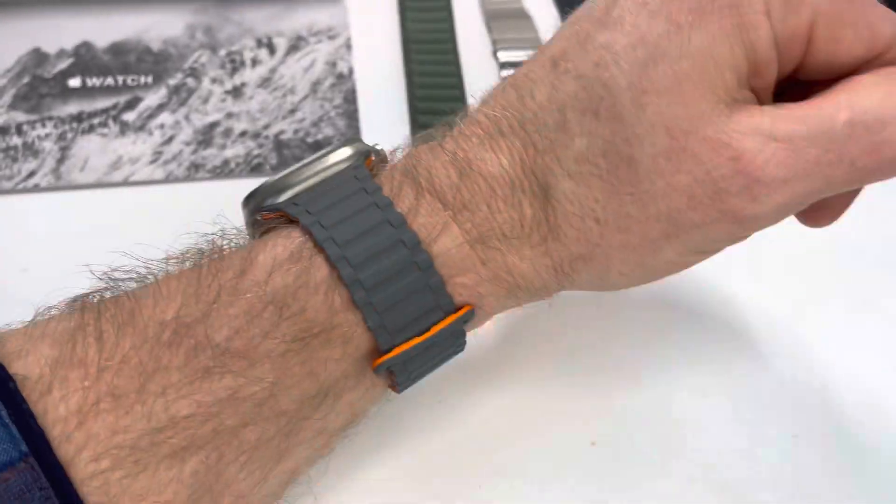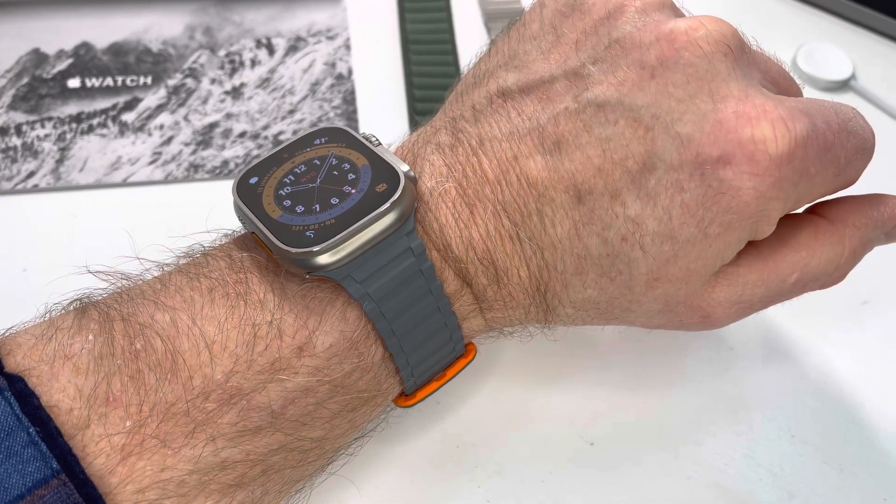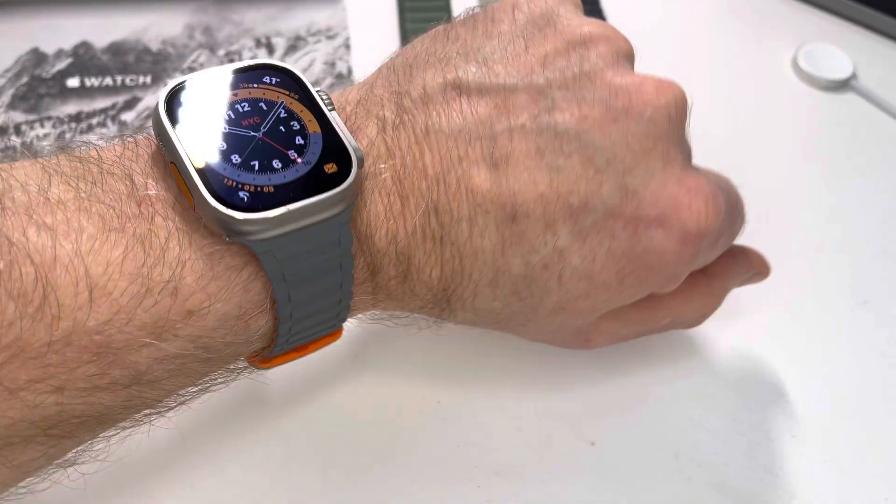Oh yeah, by the way, you can pick this up on Amazon. I think this one's the brand under Winkle — W-I-N-G-L-E. Cool, thanks guys, see ya!